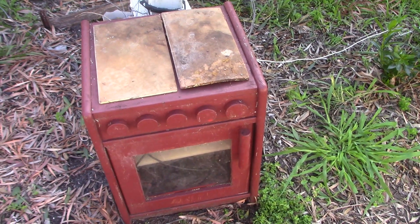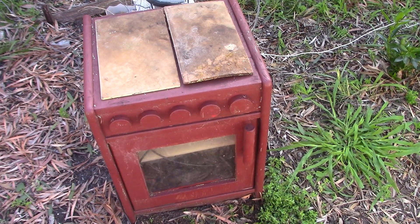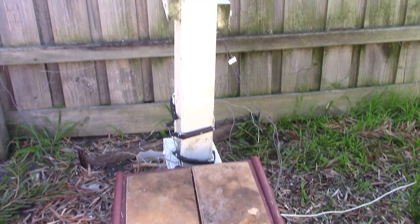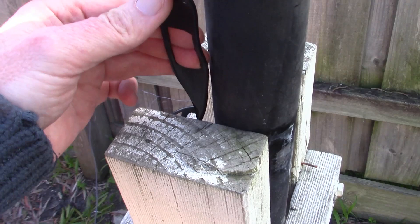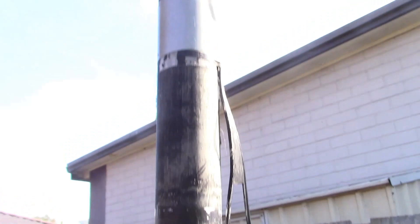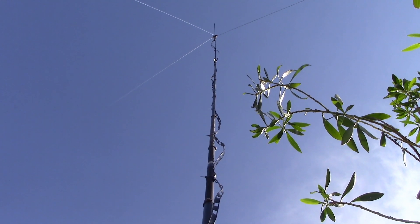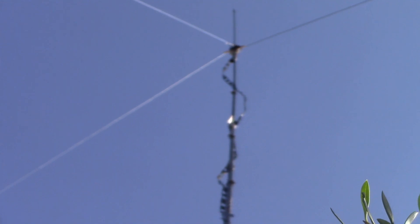I just wanted to show you why it's a good idea to have a cupboard at the bottom of your HF wire antenna. As you can see above, there's a mast with open wire or ladder line going up to the antenna, which is about nine meters or so up — it might be a little bit more. Anyway, it's a G5RV.